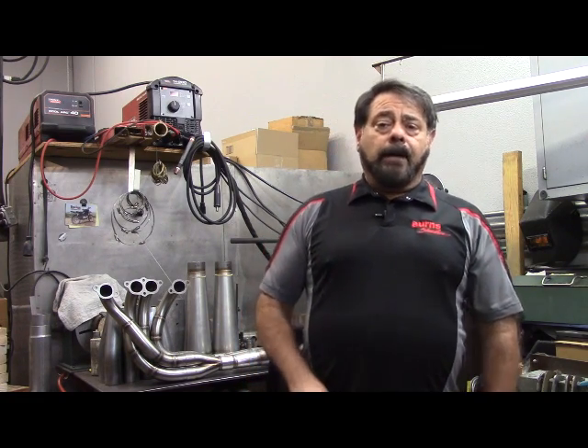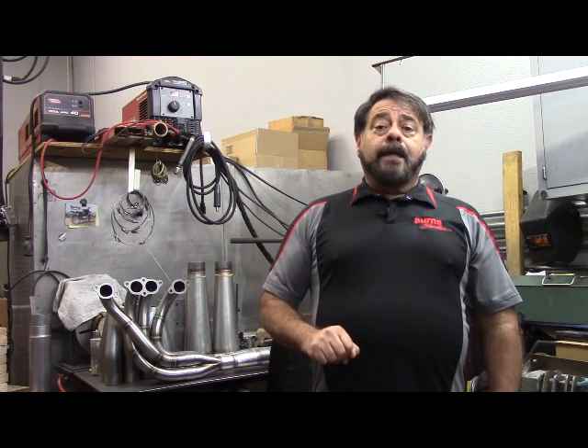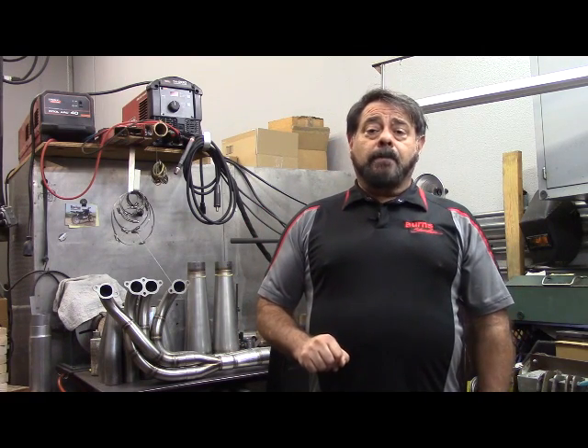Although it's a little bit cold now and I'm not wearing shorts, in the summertime believe me I will be wearing shorts. Not that you necessarily want to see that. So today I'd like to talk about exhaust flanges.